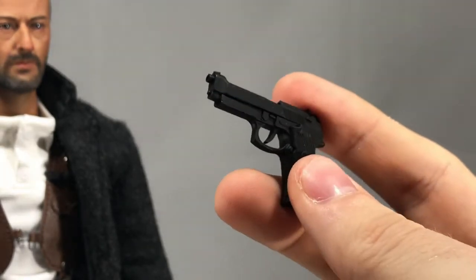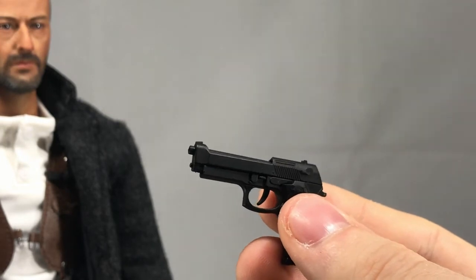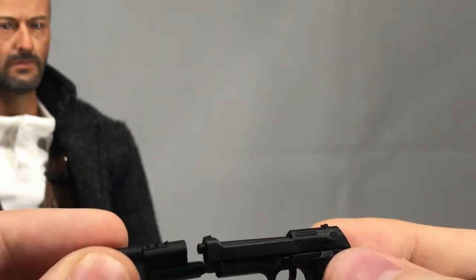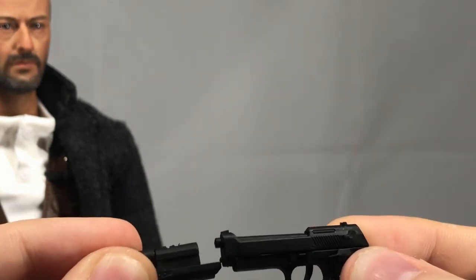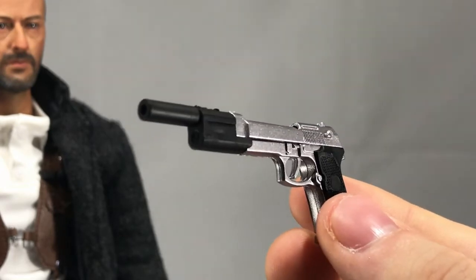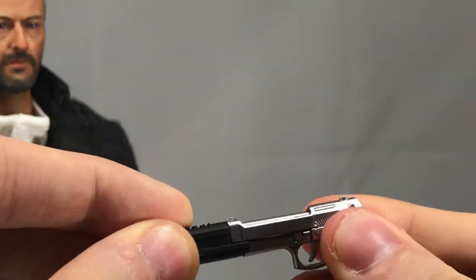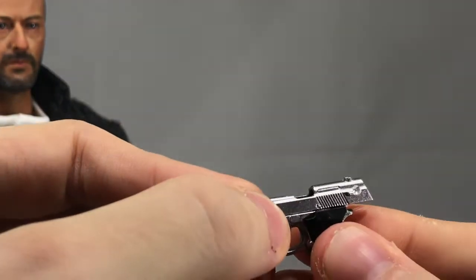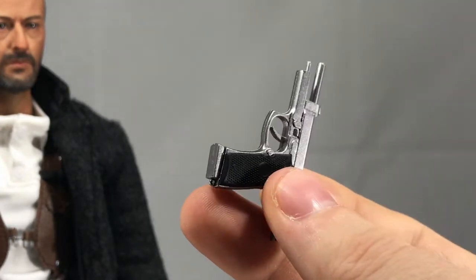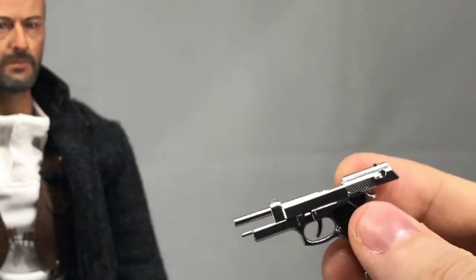You can pop the suppressor off. I would move the slide back but this one doesn't want to move. One thing to note: the magazines that go into these Berettas are really tight to get in there — I literally had to hammer them in. Both of them are not flush; the stainless one is worse. They just pop into the barrel and run under the slide. Any chrome accessory with this figure — the paint chips incredibly easily. The slide on this one actually goes back; the other one doesn't want to for whatever reason.